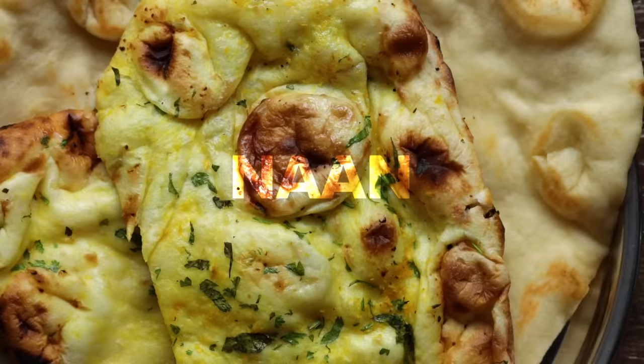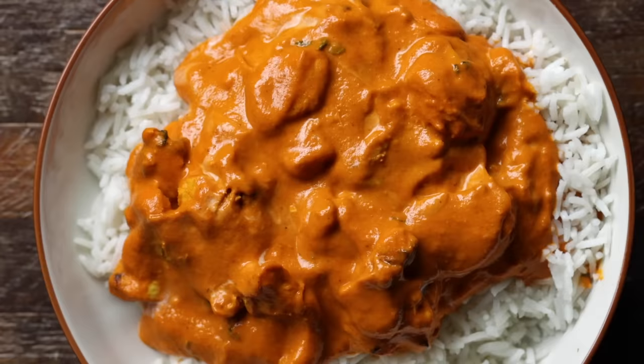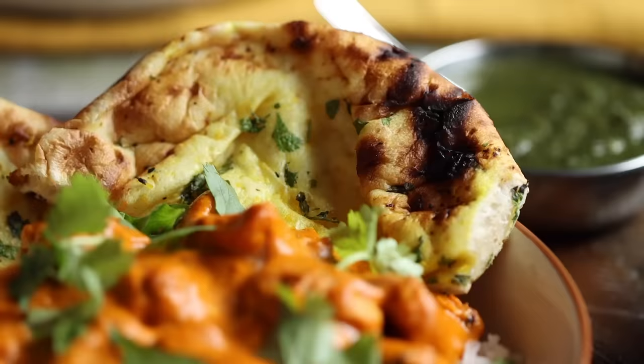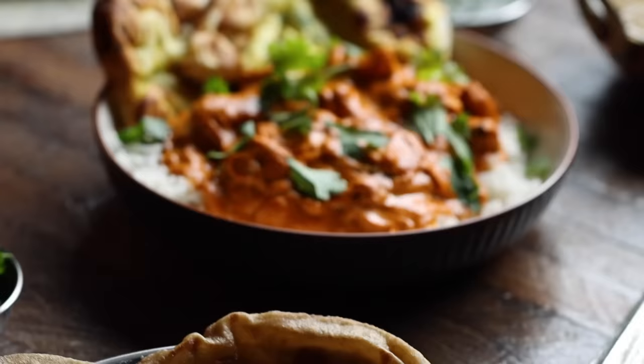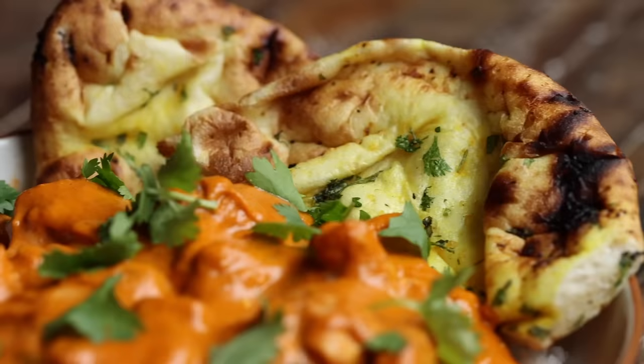When it comes time to serve, there are a variety of options to plate with your butter chicken like rice, onion kulcha, naan, roti, and paratha. We love to serve ours over basmati rice and top with fresh cilantro alongside some garlic naan. Finally, it's time to dig in — the best way to do that is to take our naan and grab the chicken to create the perfect succulent bite. Butter chicken is one of those dishes that brings people together around the family table. It's a taste of home, comfort, and love. We hope you love it as much as we did making it for you.